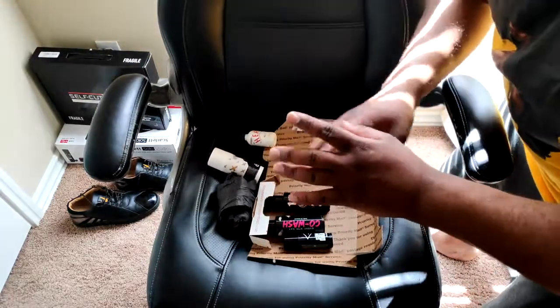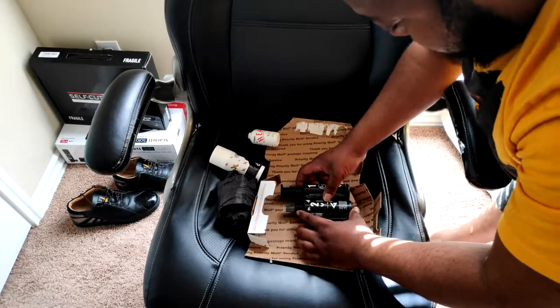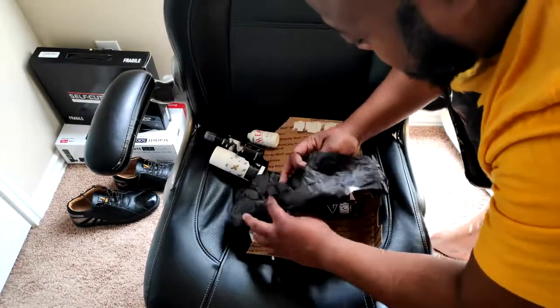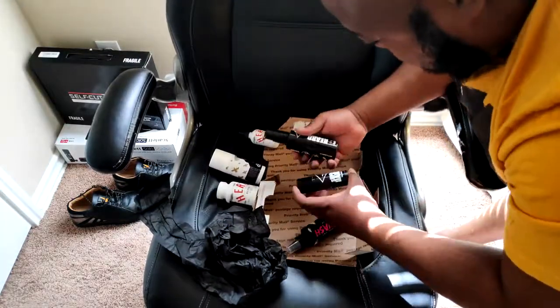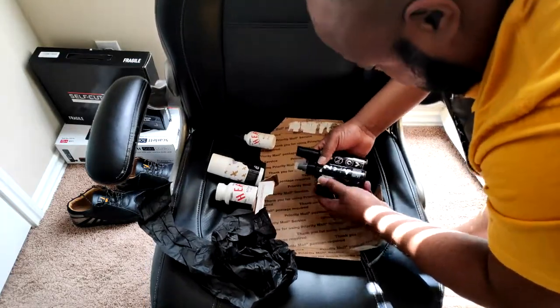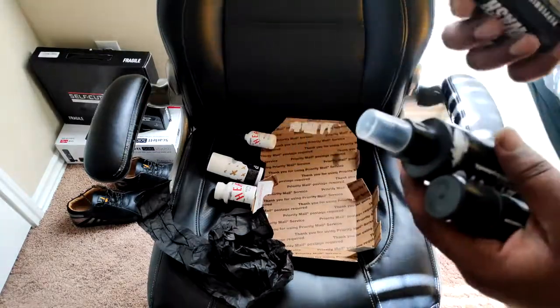All right guys, one moment. I was expecting all this. Okay, this is what I ordered. This is what I ordered.